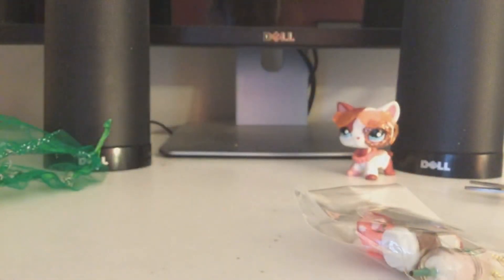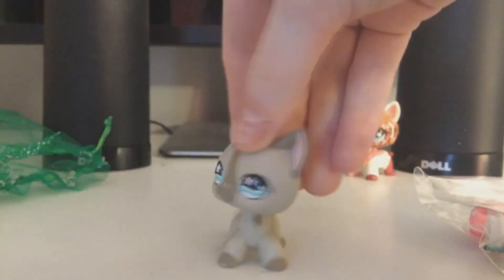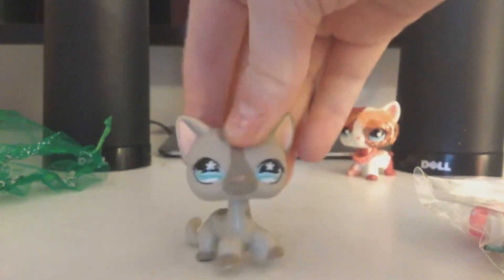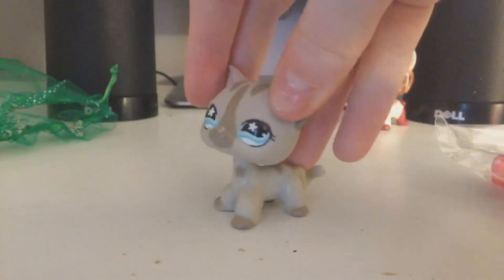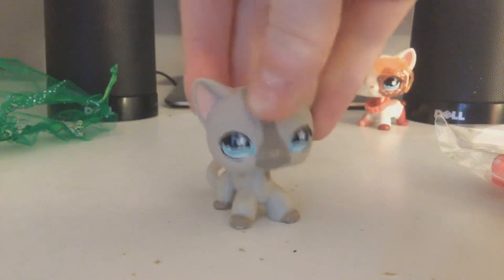Oh my gosh, Astro get her out of there! Okay okay, I will Malps. All right guys, the moment of truth. Oh my gosh! Here she is — here is my version of Misty. Oh my gosh, I love her so much!